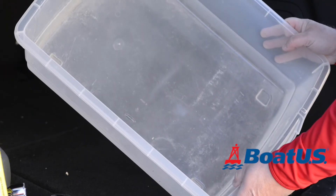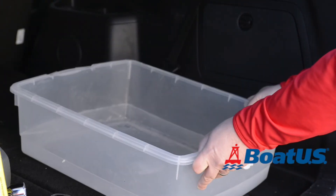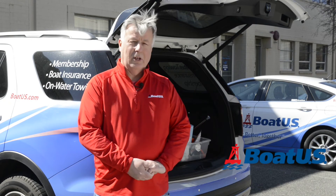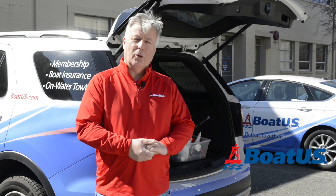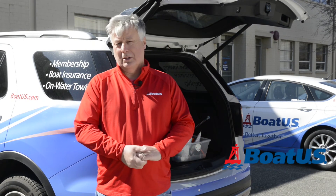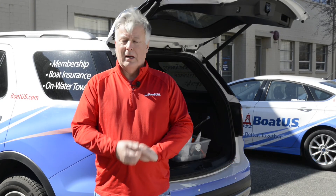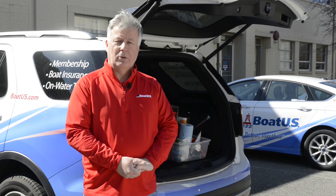Once you've got all your bits of kit together, packing them in a waterproof plastic tote like this one is a great idea. So these are the things that I like to keep in my tow vehicle — how about you? We'd love to hear your comments and suggestions, and if I've missed anything we'd love to hear about that too. Don't forget to subscribe to our BoatUS YouTube channel, and for more information, tips and techniques, go to BoatUS.com. Thanks for watching.